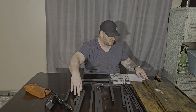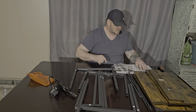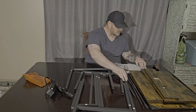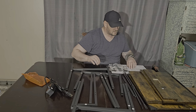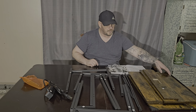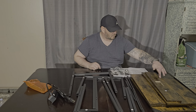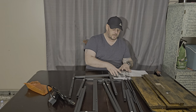Now we have our parts. Number one — we have both number one, both number two, both number three, two number fours, two number fives, two number sixes. We've got the one longer board on the bottom, two of the eights, the one nine, and the one ten. So it looks like our set is complete — we have everything.